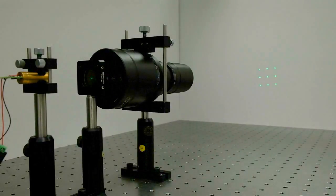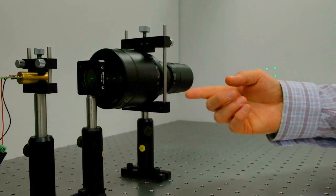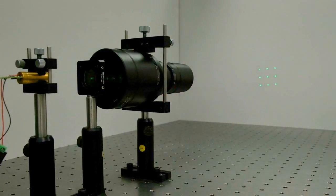Here we use the same 8x8 beam splitter as we used before, but now we are using an off-the-shelf beam expander set in the reverse position in order to achieve 4 times the angular magnification. And as you can see, the entire array is not produced on the screen due to a very strong clipping effect.